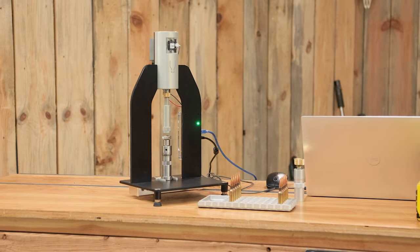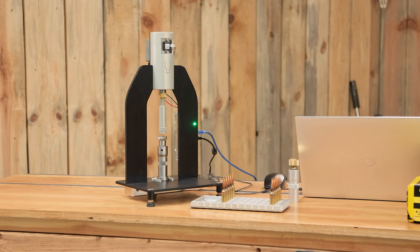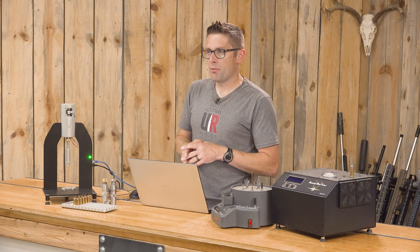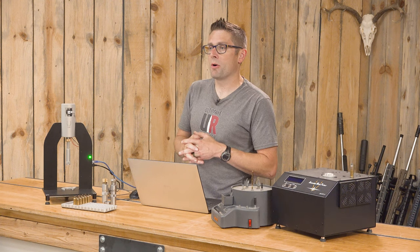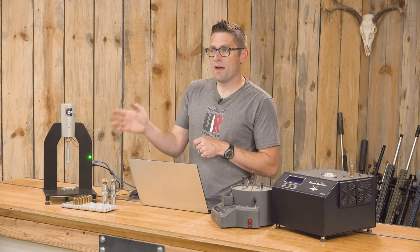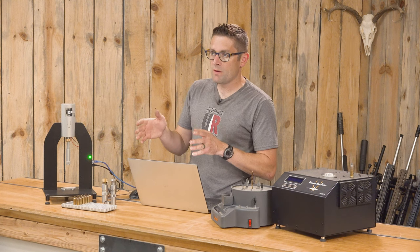So far this software has been working really well. What you're going to do is install the software, assemble your AMP Press, plug it in, and turn it on — there's a button on the back. The software will find the appropriate connection port, the COM port, the communication port. Then it will indicate to leave the load cell with nothing on it so that it can find a force zero.